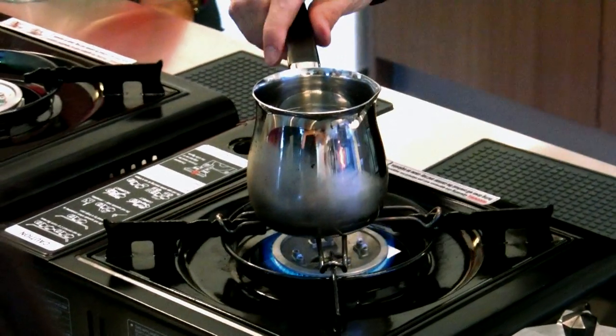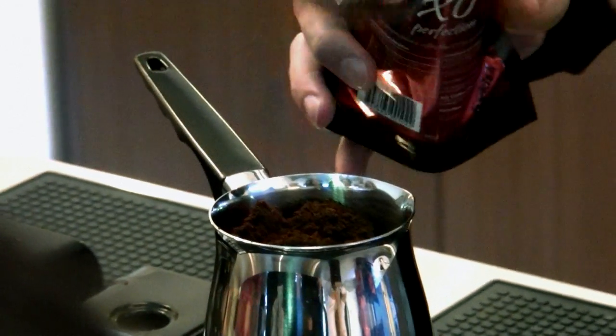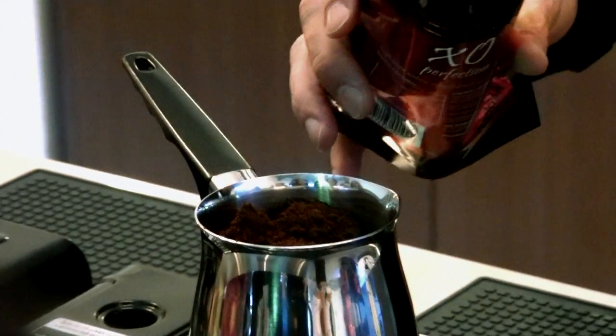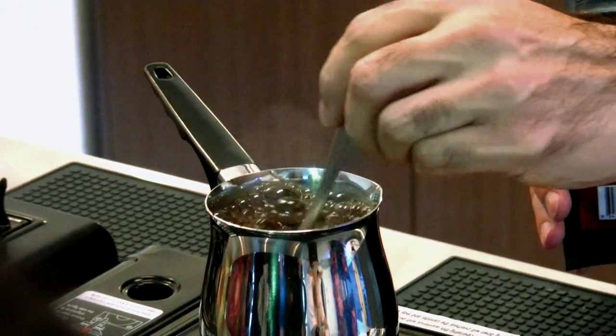For the grind, for the Turkish, it's got to be extra fine — very, very super fine. Almost like a fine powder in order for you to extract the maximum flavours from it. It's very, very fine. And I'm going to give it two heaped tablespoons of Turkish grind.